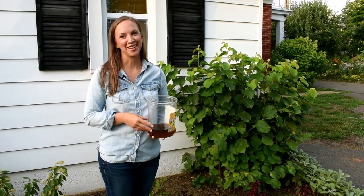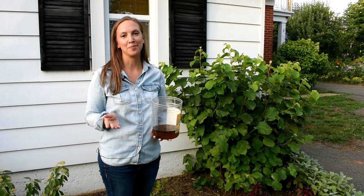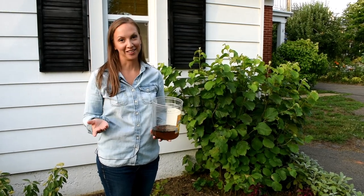Hi everyone, it's Danielle with North Lawn Flower Farms. Today I want to share with you how to get rid of Japanese beetles organically.